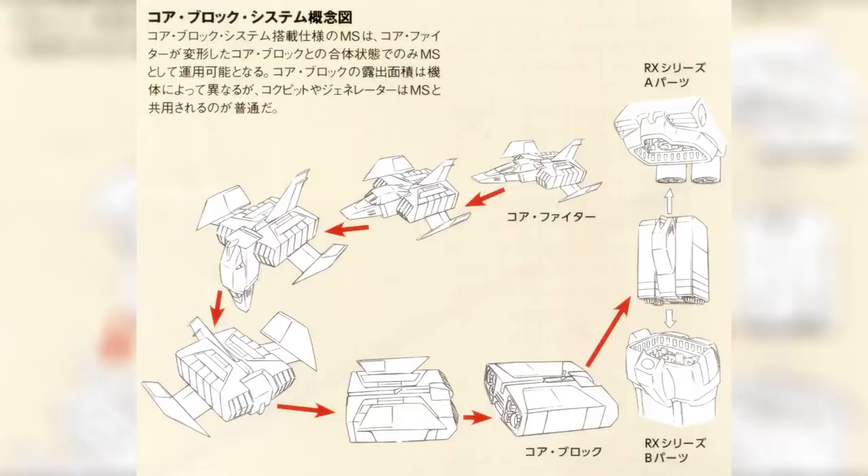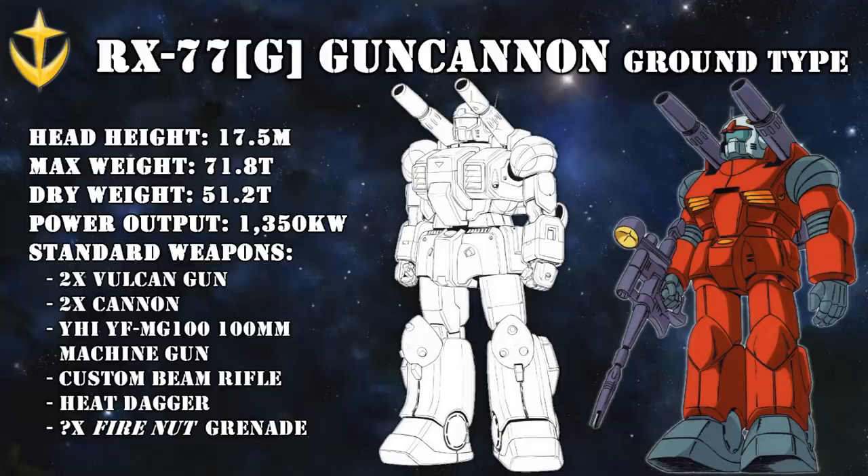The core block system was an escape system where a folded-up core fighter inside the torso of the V-Project machines could be deployed by ditching the top and bottom of the mobile suit. This ensured the pilot could make an escape and return with valuable test data should the mobile suit be damaged. This gave the Ground Type a quite different-looking torso. Another difference was its performance, which was unfortunately lowered due to a limiter needed to ensure this amalgamation of spare parts could function as required.